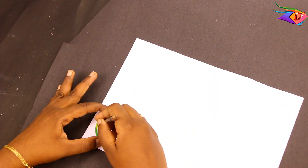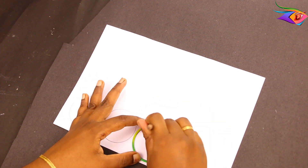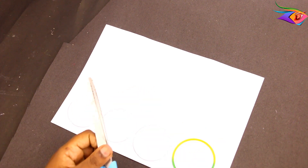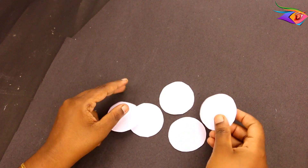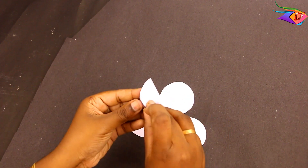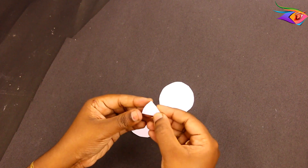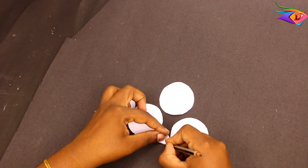First, let's make the flower vase. Take your A4 sheets. Put a small bangle on the sheet — you should choose the bangle — and trace a circle. When the circle is drawn, you will need to cut it out. You should make 3 circles.